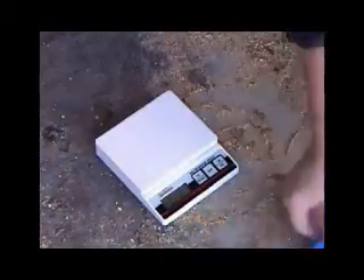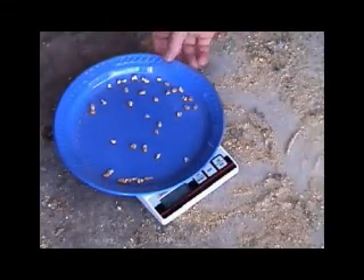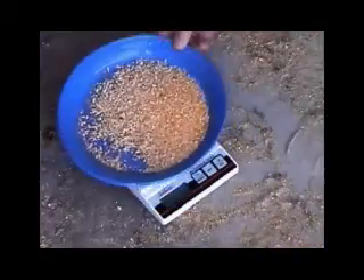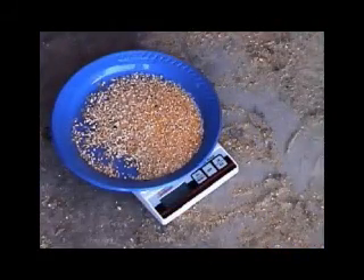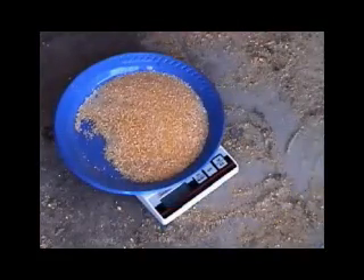Once you have shaken it, you will then put this on an electronic scale, weigh each of the fractions and divide it into the total — similar to what you do with the Penn State particle size box. Very quickly, you will have the proportions of the grains in each of the screens.